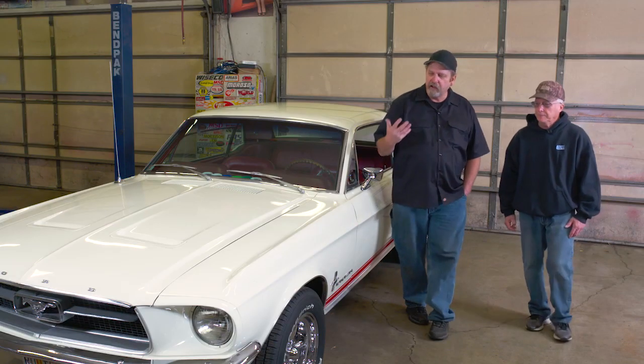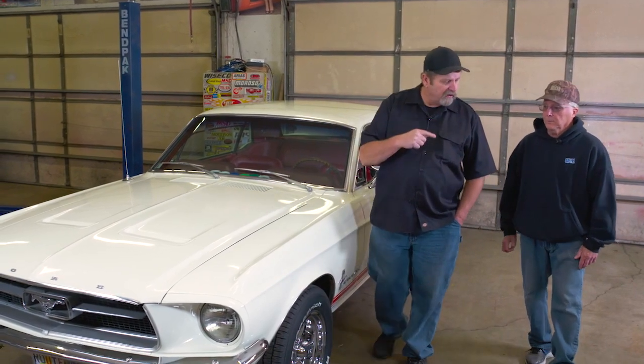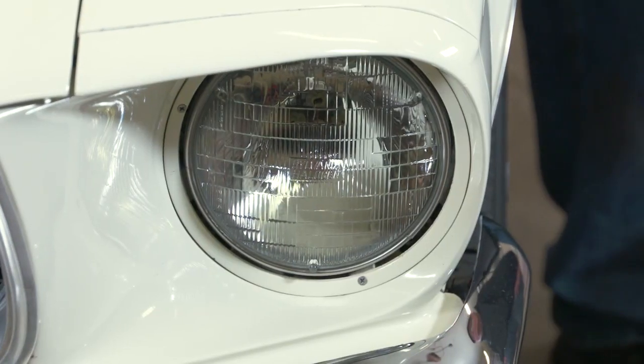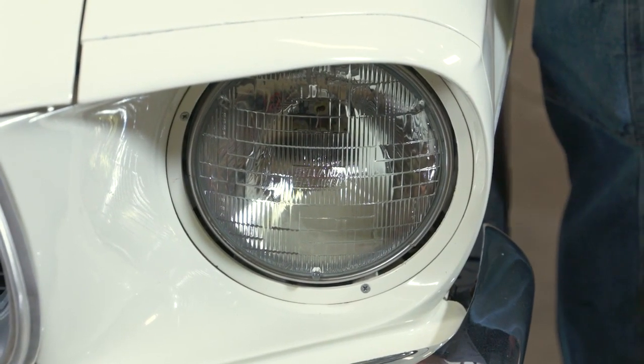LED bulbs have the advantage of making it brighter with a wider light. They also give you reliability and the safety of having nice intense light. But I've also noticed that you haven't switched the headlights over to LED yet, and United Pacific makes a great LED bulb that would look perfect in this car, so let's install a set.